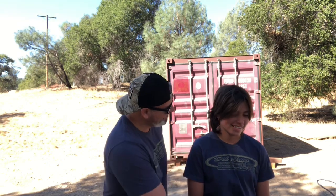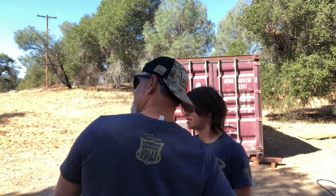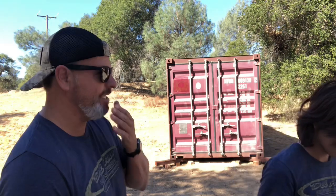Mediocre Man channel here — I am Mediocre Man with the mediocre boy, extra mediocre on that. Looking good. As you can see behind us, we got a shipping container. We're gonna paint it sort of a sand, desert sand color.